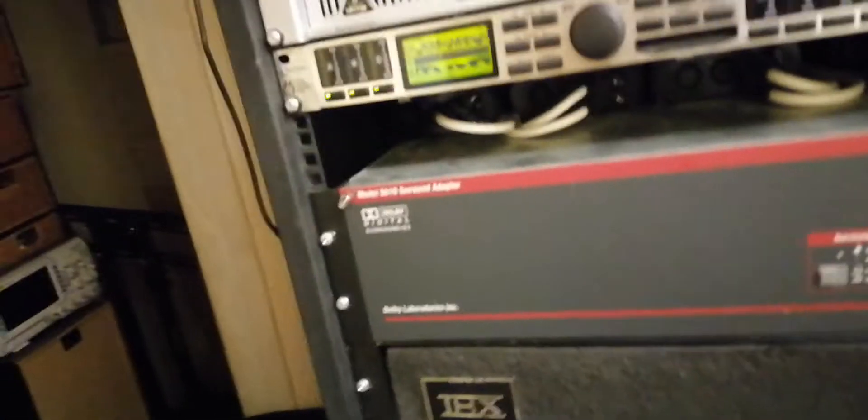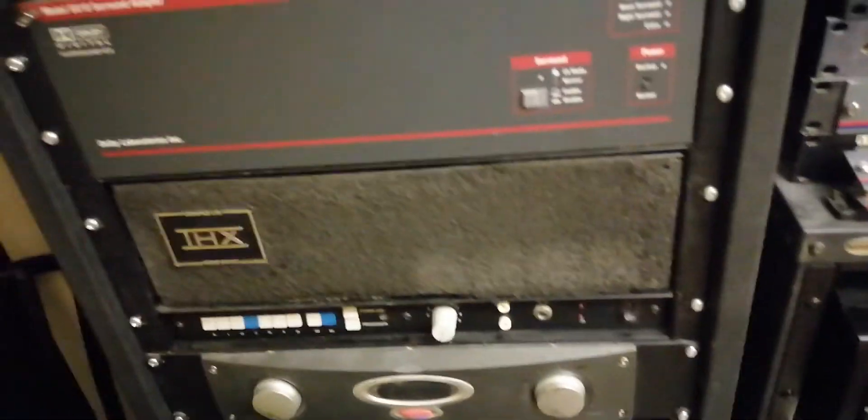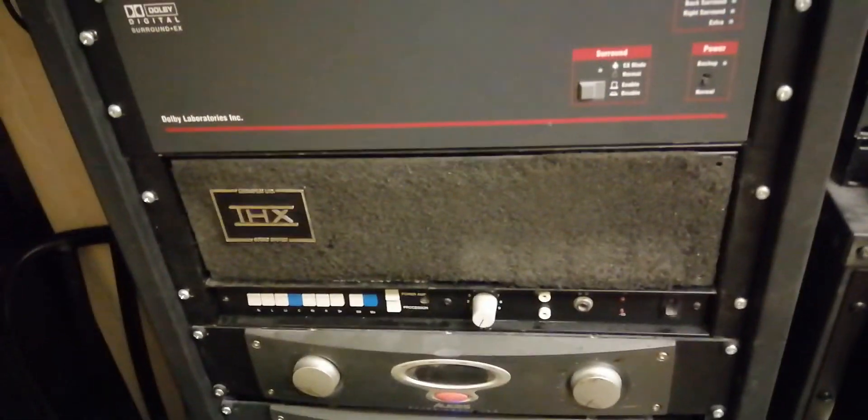The real THX sound system. So use your multi-channel stereo - it's a very, very useful tool for setting up your speakers. Have fun.